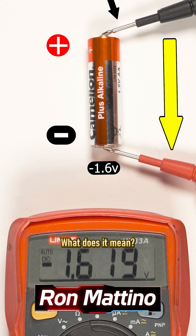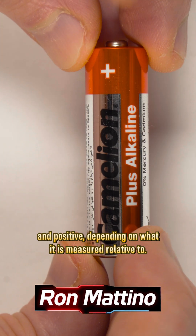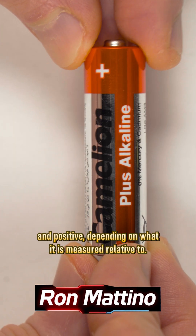What does it mean? It means that any given voltage can actually be treated both as negative and positive, depending on what it is measured relative to.